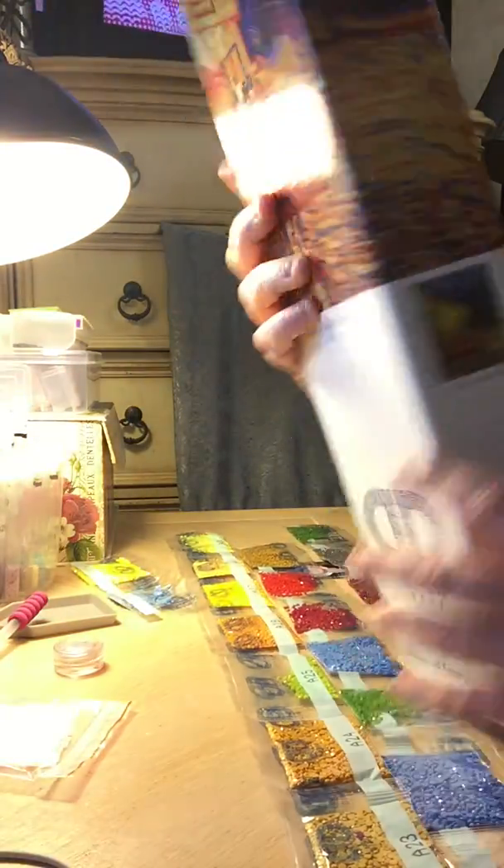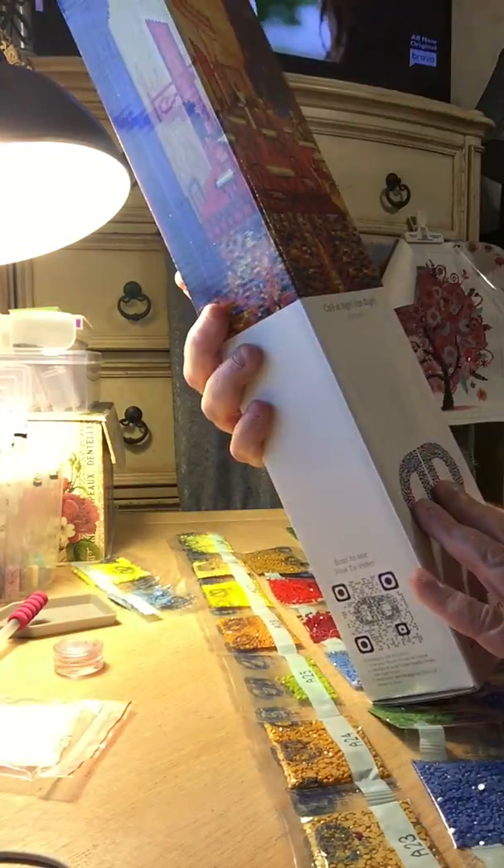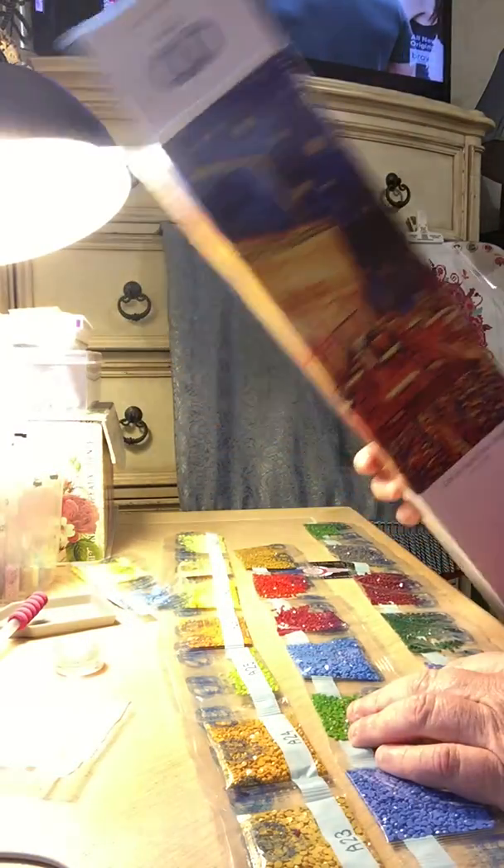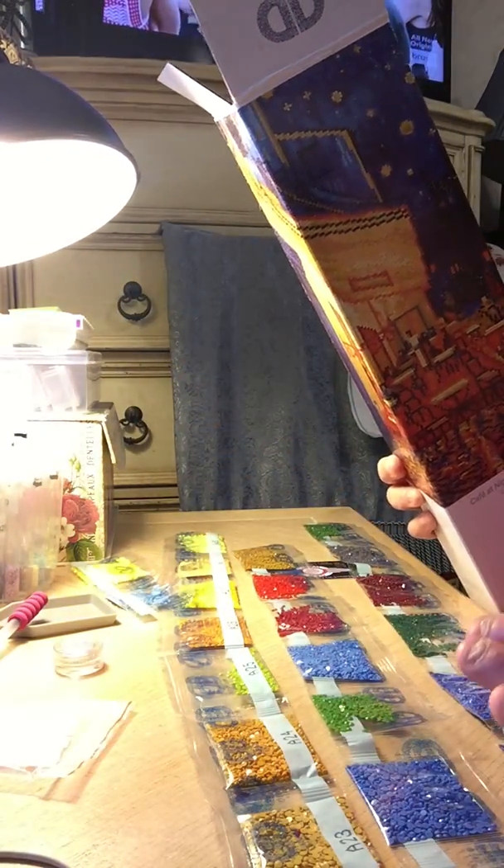This is what I got today. It's called Diamond Dots. I don't know if any of you are familiar with this company. It's Van Gogh's Cafe at Night — I'm sure you guys have seen it all over the place. I just got it today. It's packed beautifully, by the way.